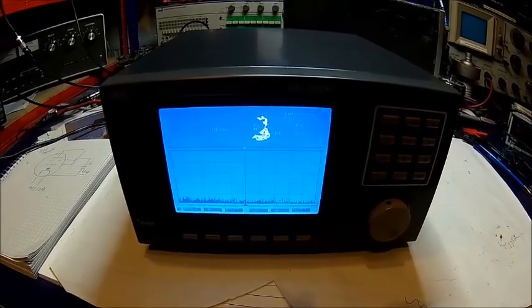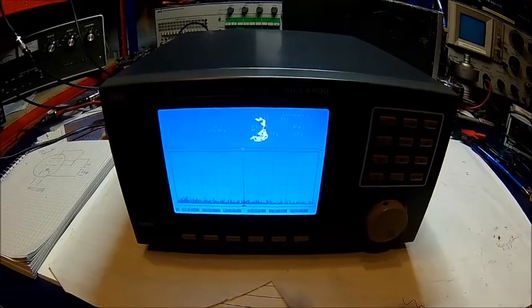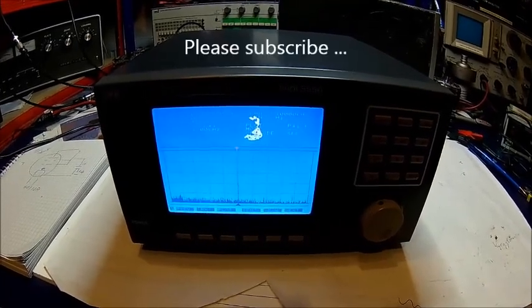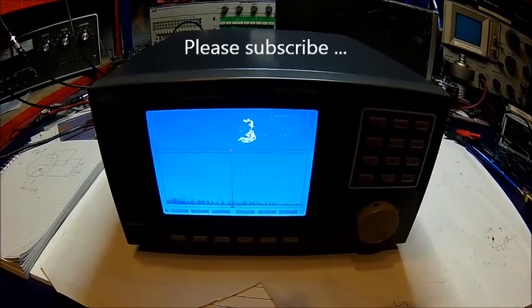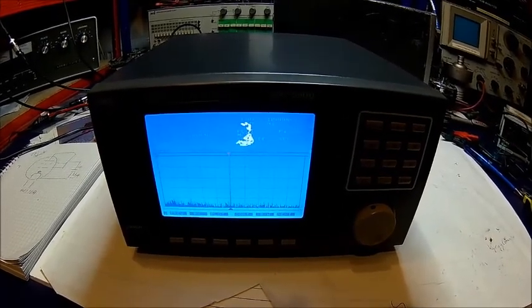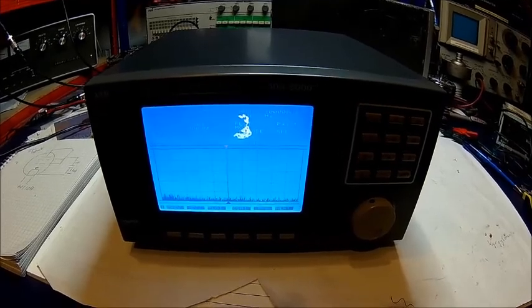That should have been it from the display unit — I'll probably show it in use at some point, and also from the spectrum analyzers. Thanks for watching, thanks for subscribing, until next time.